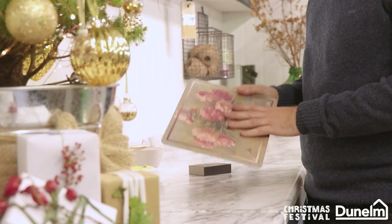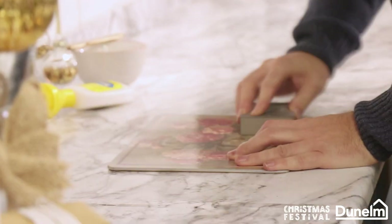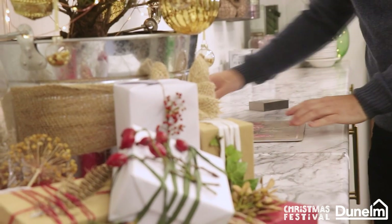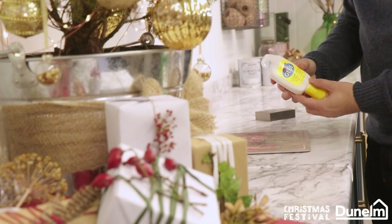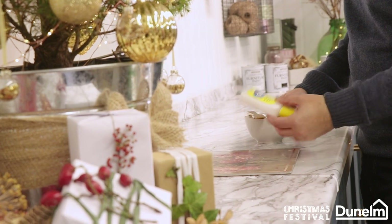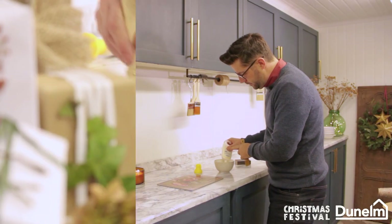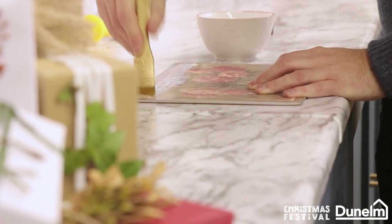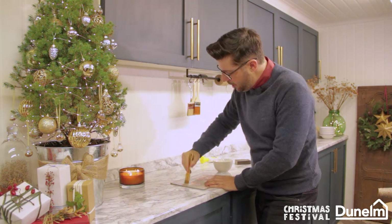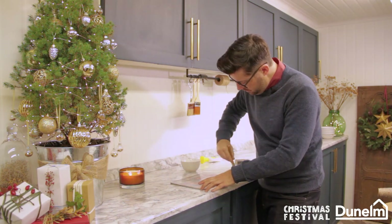What you want to be doing with your table mat is taking a sanding block to take off any sheen and key up the surface. I'm going to be using craft glue — you could use PVA glue or many other different types. This is a product I've picked up from Dunelm. Just squeeze it out into a bowl and apply a generous amount. The softer the brush the better, and we're just going to give one coat all over and it will dry translucent.